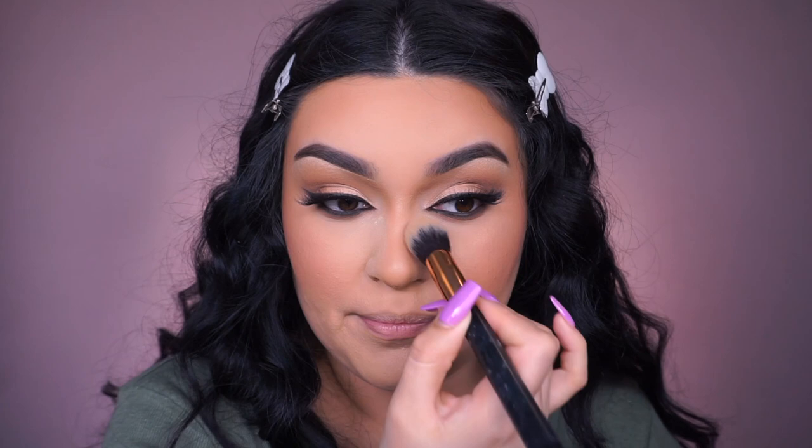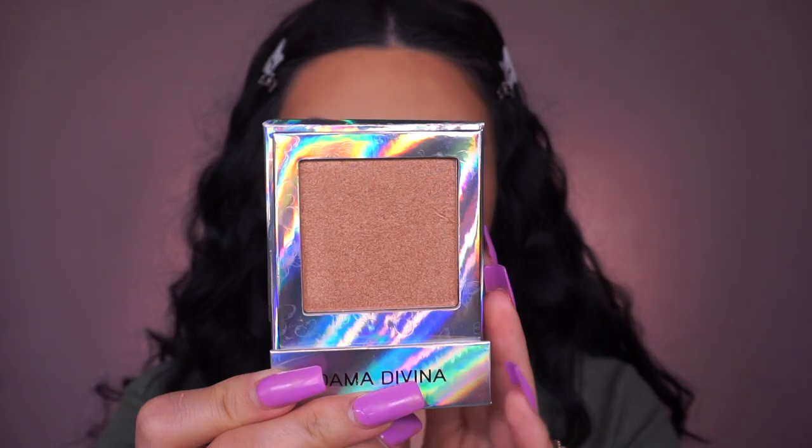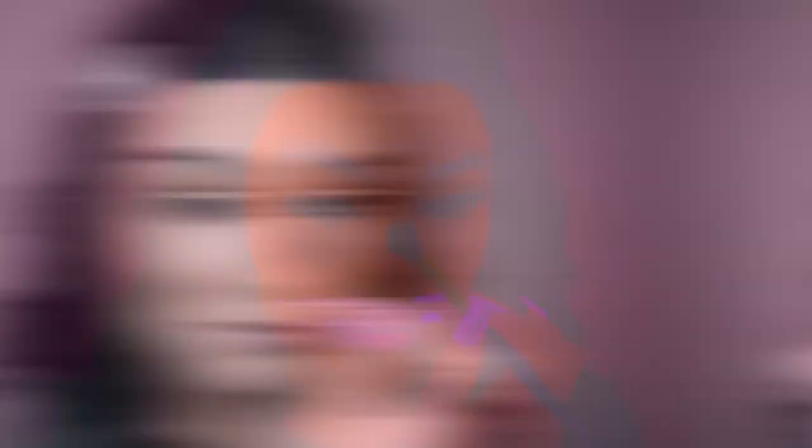For highlight today, going into one from Be Bella Cosmetics in collaboration with Jenny Rivera — it's called Dama Divina. Love the packaging, so pretty! Using the Artist Couture AC03 brush. So bronzy — whenever you take pictures and smile this will glow. Applying some on the bridge of the nose and whatever's left above the brows.